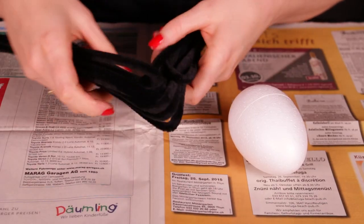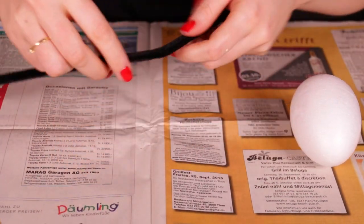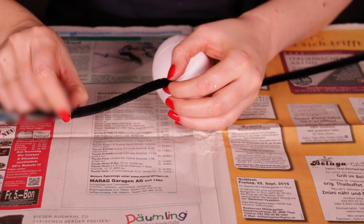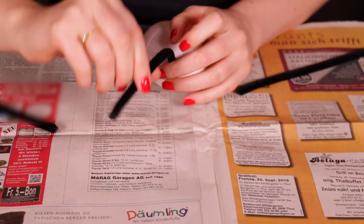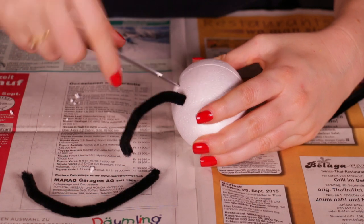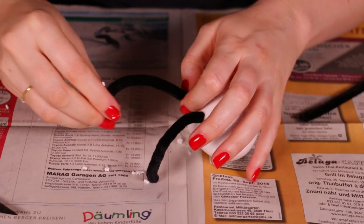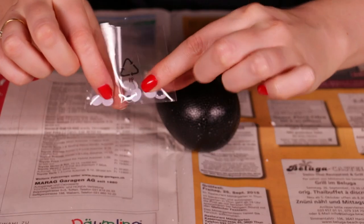To do the legs we're going to need some black pipe cleaners. Fun fact: in German these are called chimney sweeps — I think that's really funny. I actually have a practice egg; I bought a second one just in case I screw it up. I measured out the length of each leg — you're going to need eight legs — and then cut them to size. I made the front legs a little bit shorter than the back, but you can do as you like. Here I'm just trying out the method for how to put the pipe cleaners into the egg shape, and this worked really well.